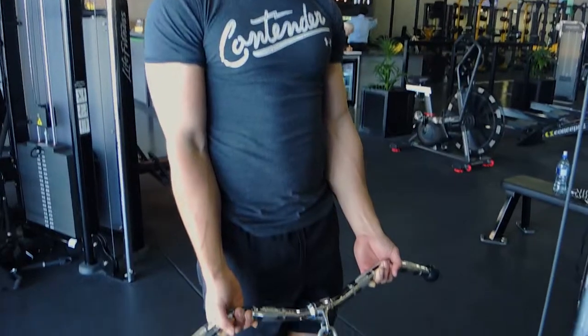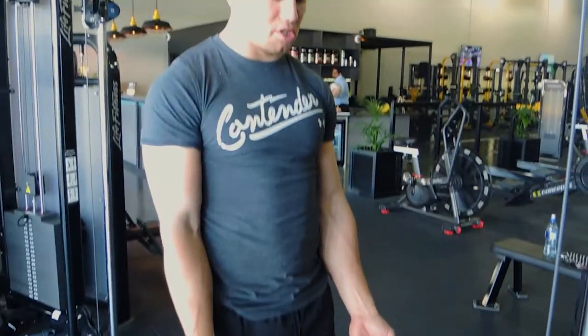This is the cable bicep curl. Get an attachment such as a flat bar or an easy bar. Keep your elbows by your side, hands about shoulder-width apart, chest up, and shoulders drawn back.